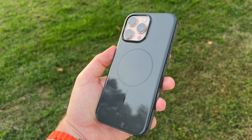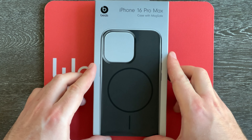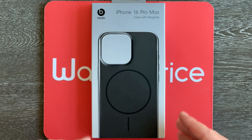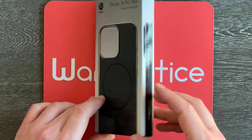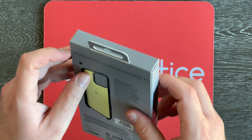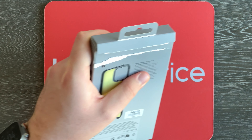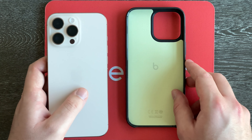Instead of continuing to ask, let's actually just figure that out and start getting this case out of the box. The box has the Beats logo up top, says it's for the iPhone 16 Pro Max, and has a picture of the case on the front as well as side views on the sides — which is kind of creative. On the back we've got an inside view of the case. Let's start opening this up because I am really curious what a Beats case is like.